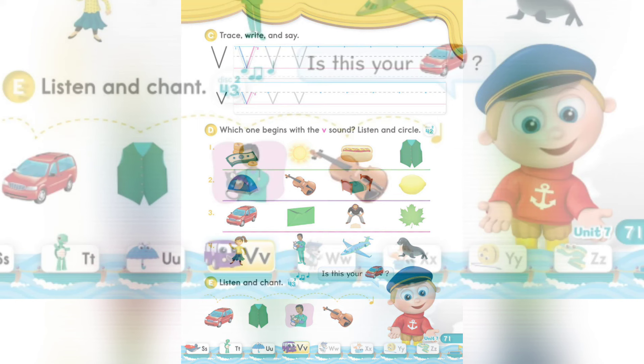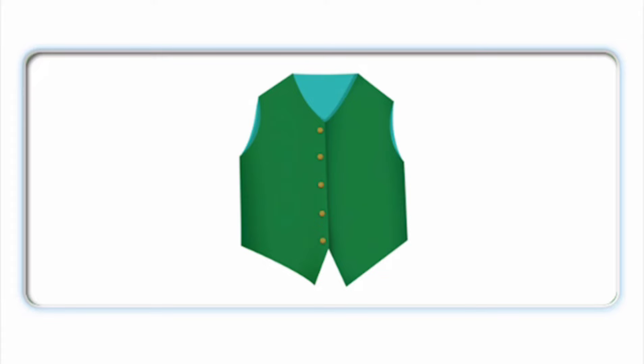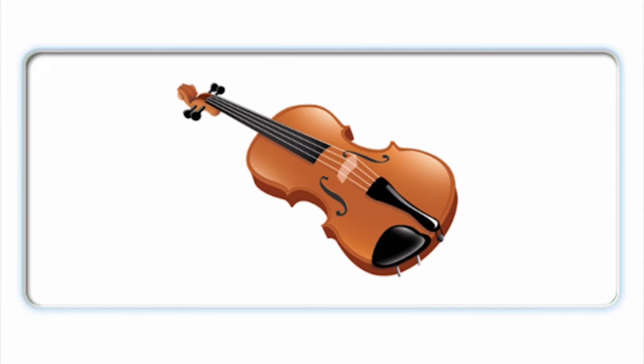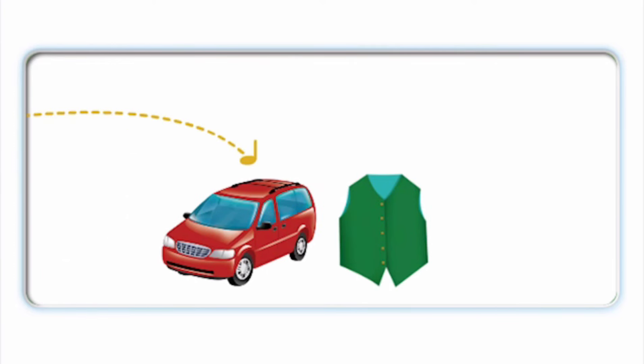Page 71, Section E: Listen and chant. Van. Van. Vest. Vet. Vet. Violin. Van. Vest. Vet. Violin. Van, Vest, Vet, Violin.